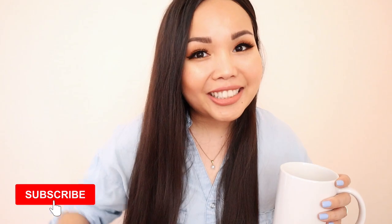I post weekly on YouTube, so if you love food and you love watching recipe videos, definitely subscribe to my channel.